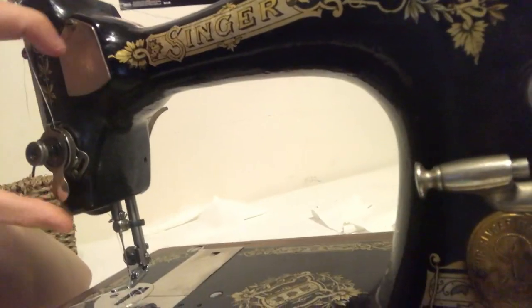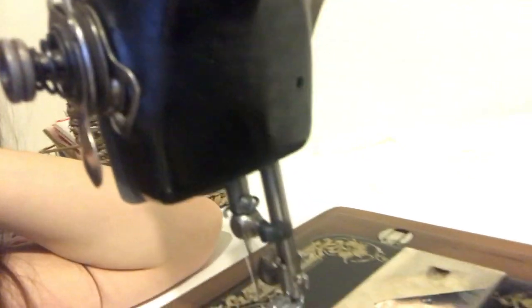I figured out something I was doing wrong — the stitches were coming out all weird, and I thought it must have been the tension, but it was actually because I was threading it wrong. There are two discs that separate, and there are actually three discs total — I was putting the thread between the wrong ones. But I've now fixed that and stitched the waistband to the apron and it looks fabulous.